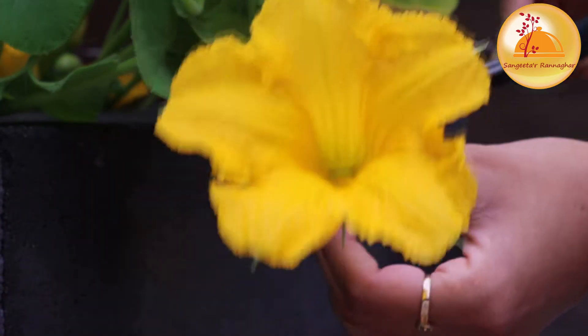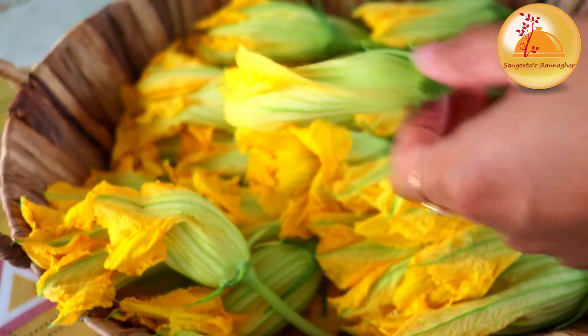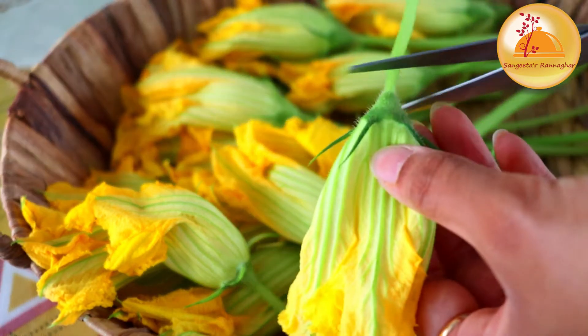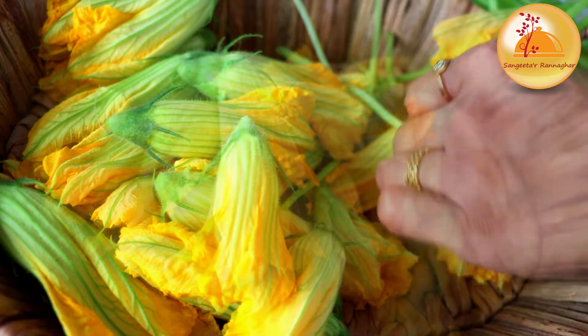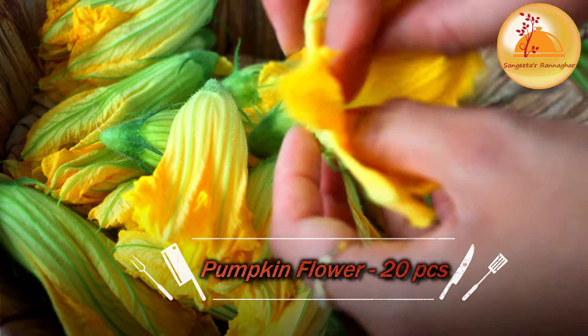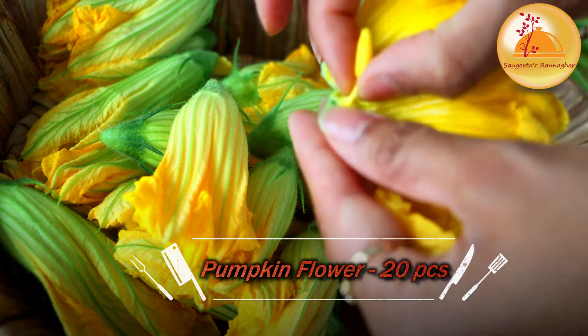Today's recipe is a full proof recipe. If you are very good, you can share many tips. If you follow them, you will do very well. That's our recipe — it involves Kumro Ful.